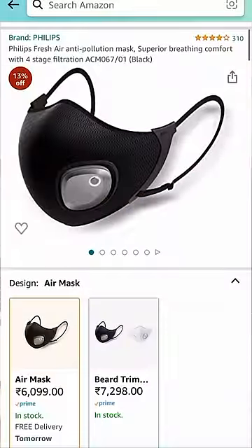If you want to see the mask on Amazon, you can see it at a price of $6000. Please subscribe.